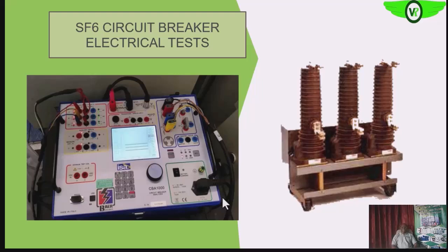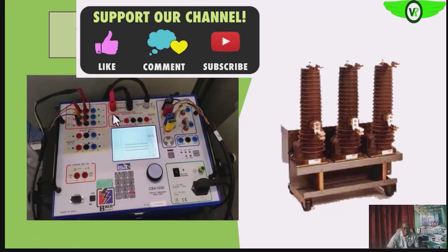The next thing we'll be looking at is the electrical tests on the SF6 circuit breaker, performed with the circuit breaker analyzer. We'll be looking at the contact resistance — the circuit breaker analyzer has the features to test contact resistance. We'll also be looking at the resistance across the bolted connections.